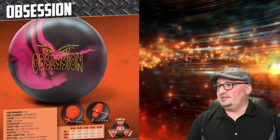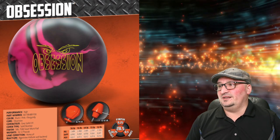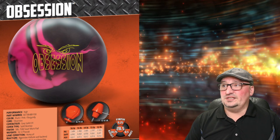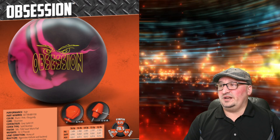It's designed for heavy oil. It's not the biggest asymmetric differential, but at 0.050 it's got a fair amount of differential. It's probably going to sit right underneath your Hammer Redemption Solid. This ball has plenty of surface at 1500, so you could sand it down to 1000, take it up to 4000, pick your favorite layout, and you're off to the races. This is absolutely going to be a stroker's dream wherever you've got enough head oil to support it.